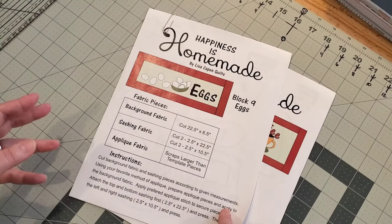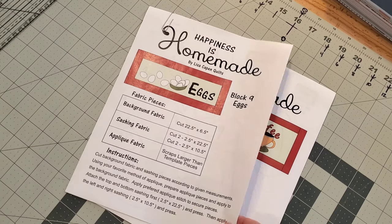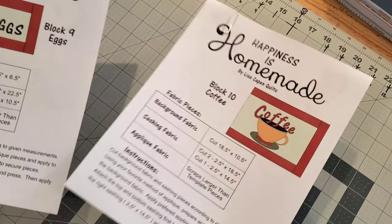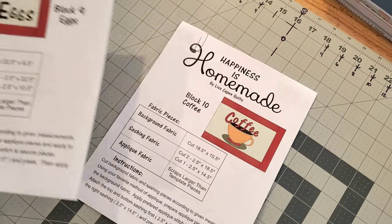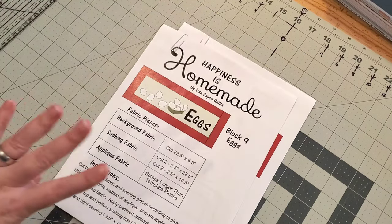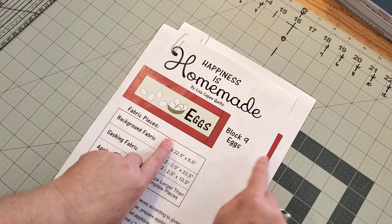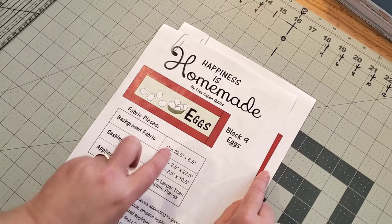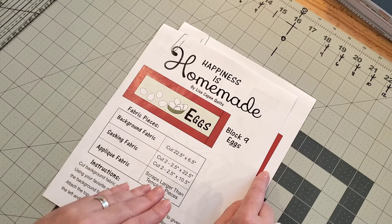Let's start this week by taking a look at our two blocks. Block number nine is called Eggs, and block number 10 is called Coffee. For this week we have four files in the Etsy listing — two are PDFs for blocks nine and ten, and then each block comes with its own SVG file, so there are two SVGs.